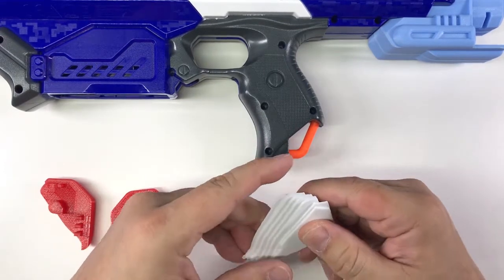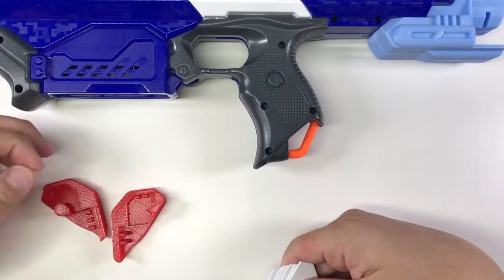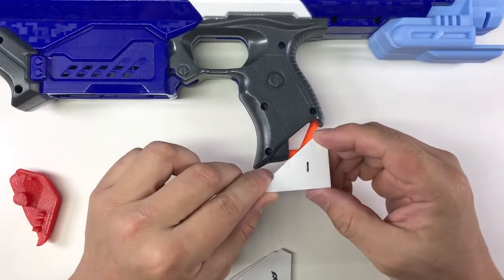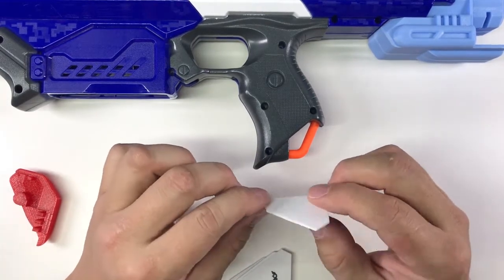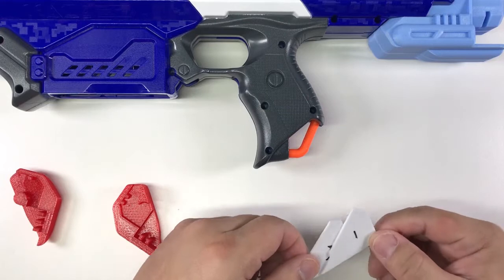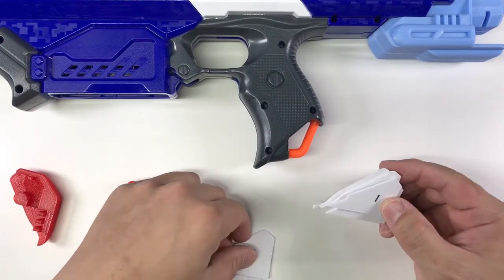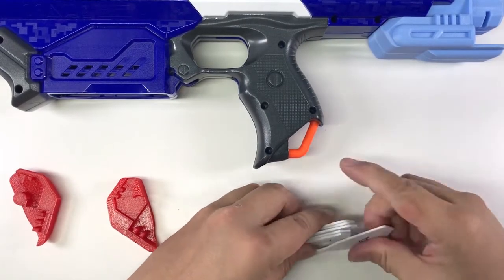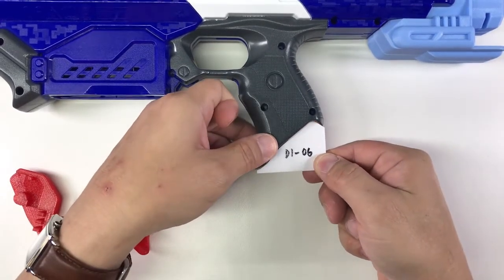Just to show you the process of how I made this attachment: I started off by doing a simple shape in the software and printed a very thin layer to see whether it fits. Obviously the first attempt was not going well, so I made a few adjustments — a few iterations like this.